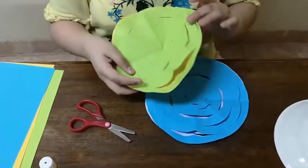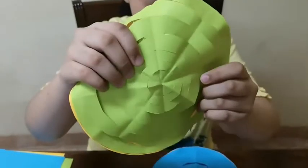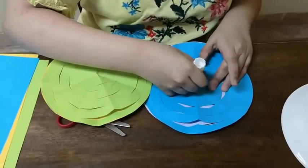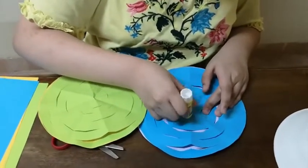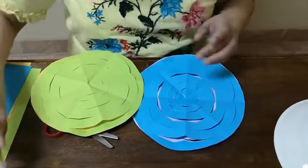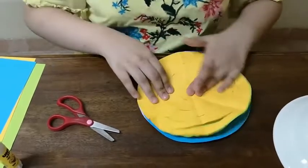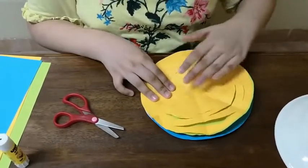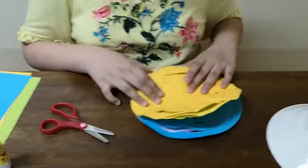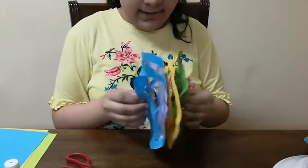So now the last step is glueing again, and this time you will have to glue the center. Then when you open it, you get your bucket.